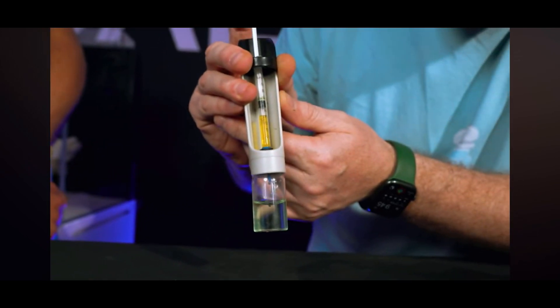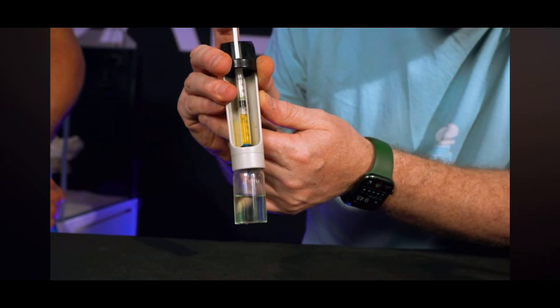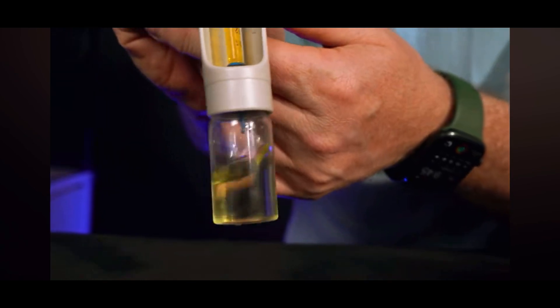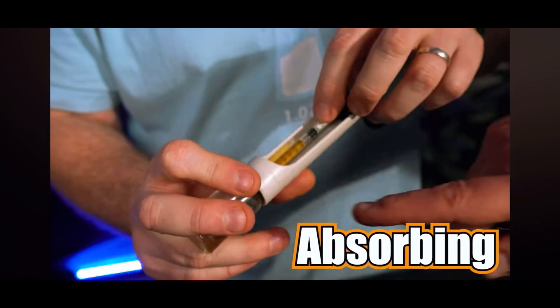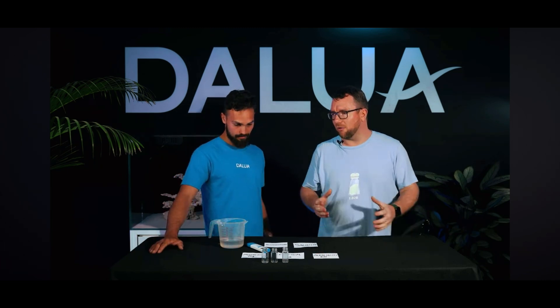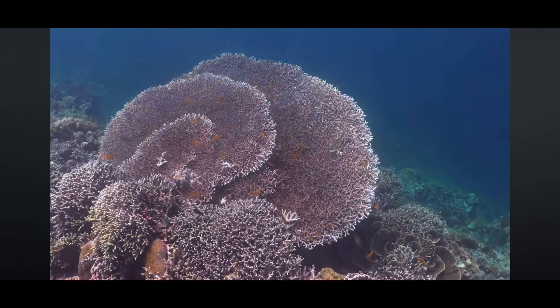So you said alkalinity is to do with coral growth — does a lower reading mean the coral is growing better because it's absorbing it? Typically, yes. Our reef tank is a closed ecosystem, so elements can't really go anywhere other than into the coral in the tank. Some bacteria and other elements will use a little bit of alkalinity, but the majority of it will be used in coral growth, particularly in forming their skeletons.